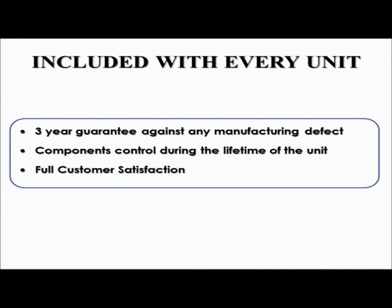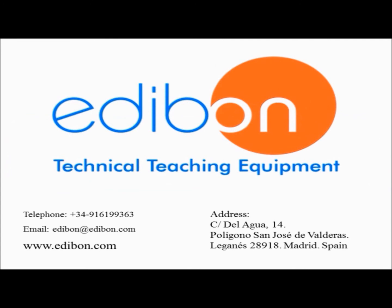Every Edibon unit comes with a 3-year guarantee against any manufacturing defect, and components control for the lifetime of the unit. Due to the previously stated points, Edibon proudly provides full customer satisfaction. Thank you for watching this video. A link to our website can be found in the video description below. For more information, please contact us by phone or email. We look forward to talking with you.